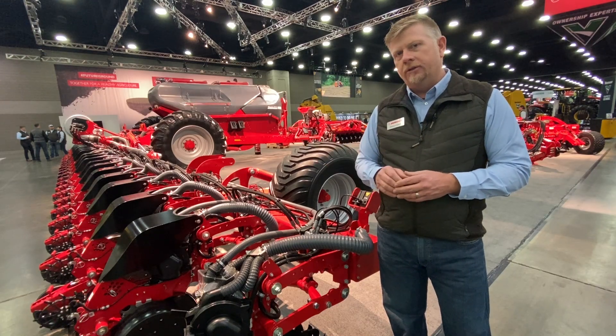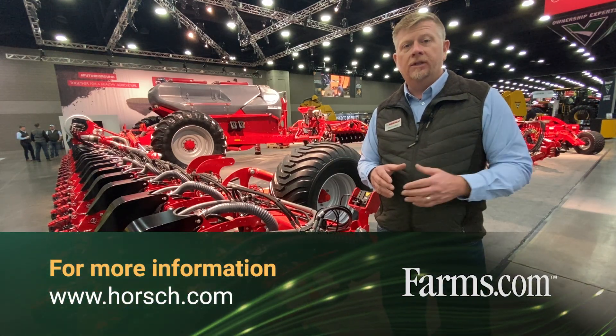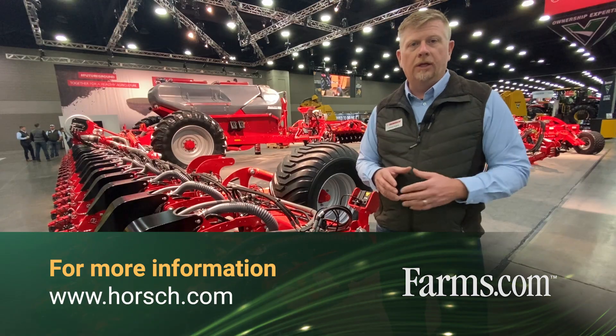For more information on the Maestro 24-30 SXL and also our other Maestro lines, please visit us at www.horsch.com.